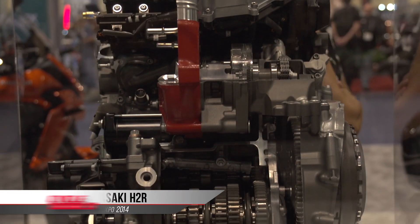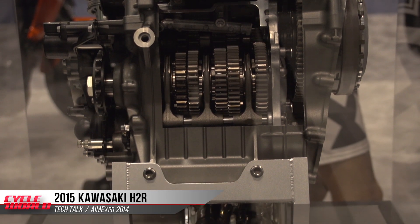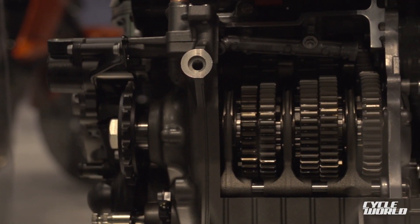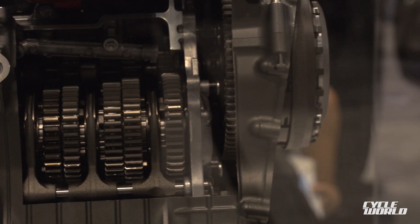One of the problems that motorcycle engines have in the four-stroke era is that the gearbox is lubricated with engine oil, and engine oil is not very good as a gear oil. So for many years, engines that lubricate their transmission with engine oil use very large gears, and that's what we see here. But this is an unusual departure from the normal gearbox arrangement in a motorcycle.